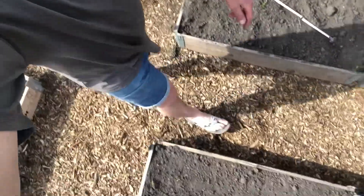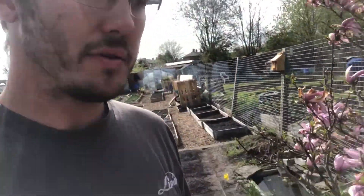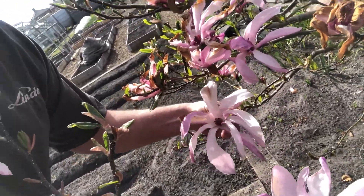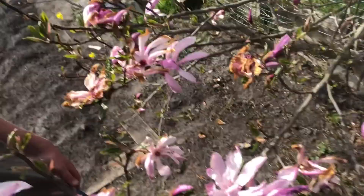Right guys, two things to announce. It's the first Flip Flop Monday of the year, and the magnolia tree looks brilliant — all the flowers are really opening up on it now. A few there — spin you around.